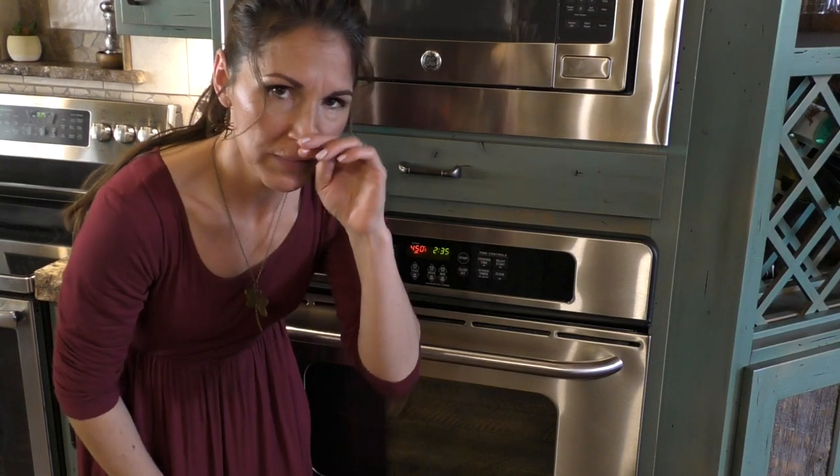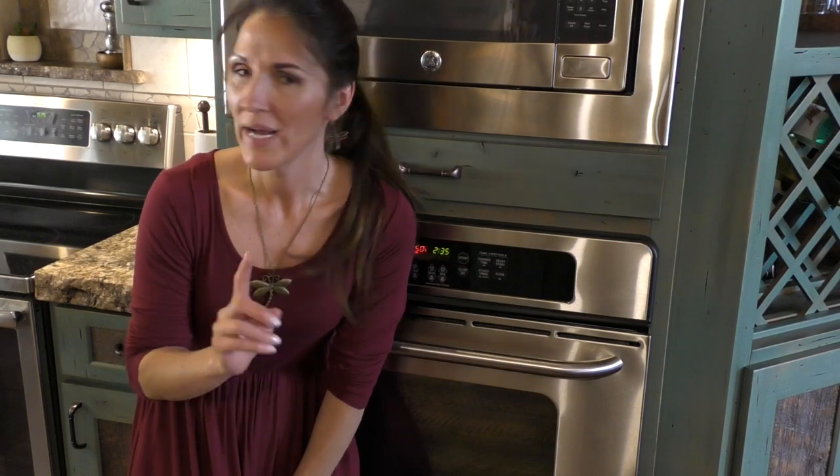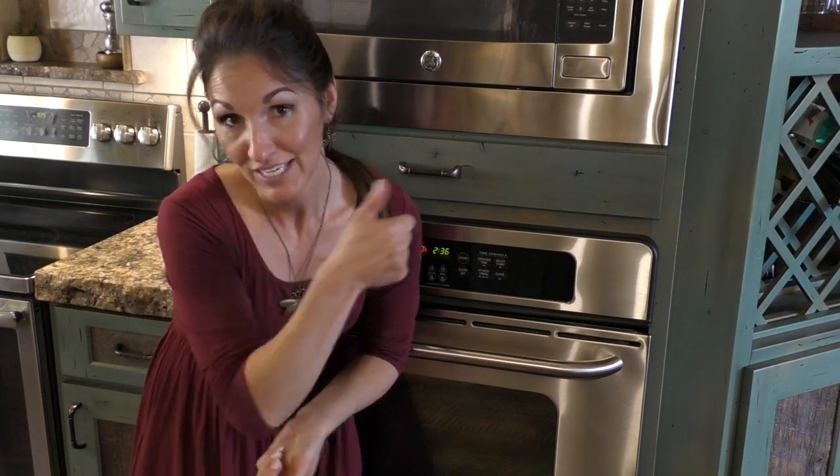I got them in the oven. For some reason this recipe doesn't say what temperature to use, so I'm going to put it at 450 for about 10 minutes and then 350 for the rest of the time. I'll see how that turns out and let you know.